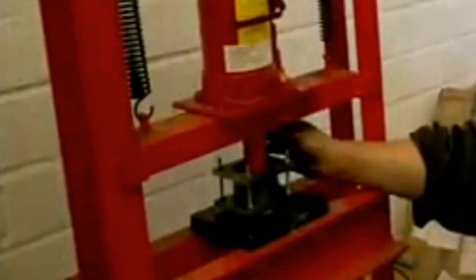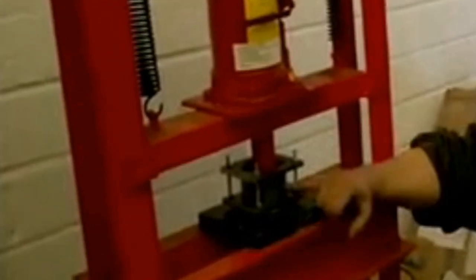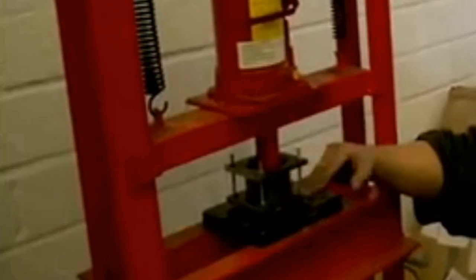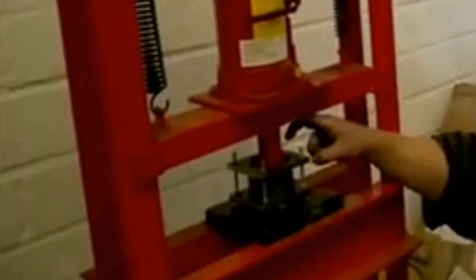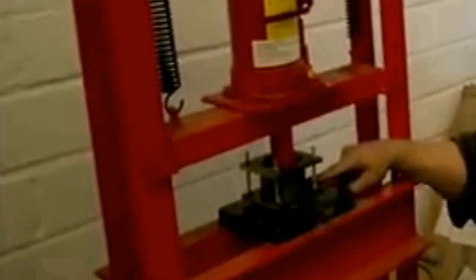What we do with that is put it into a mould. A mould is really simple — it's just a press and a bit of steel. You pour the powder in there and heat it to 135 degrees centigrade, then put about 20 tons on it, which is what this press is.